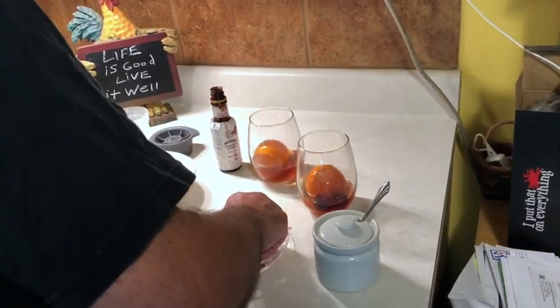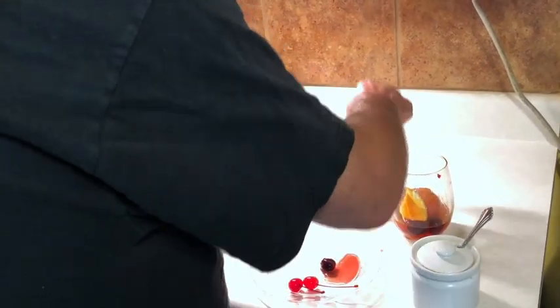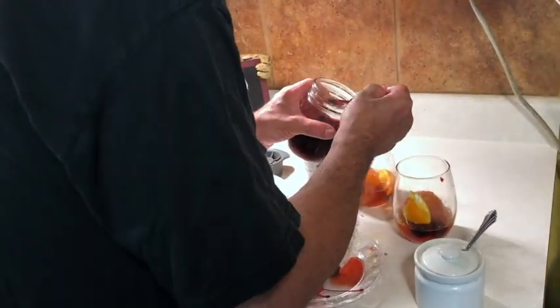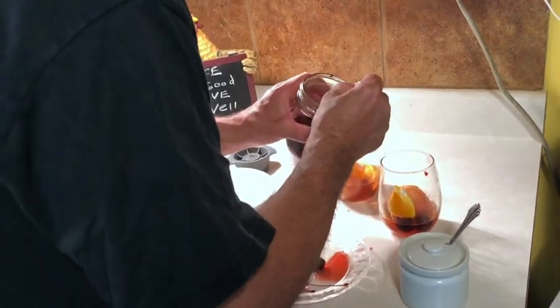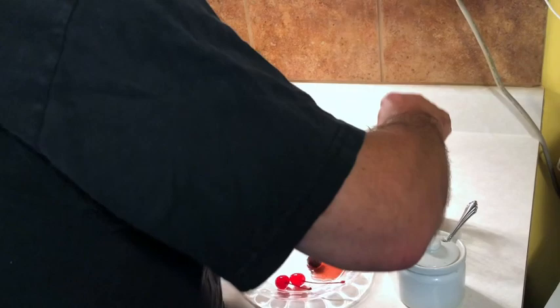We'll crush a couple cherries on there. Let's squeeze in our oranges. Instead of sugar, we'll use a little bit of the syrup from my cherries. So we're not just getting the sweetness — we're adding flavor to it as well.